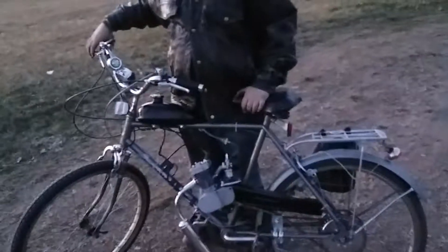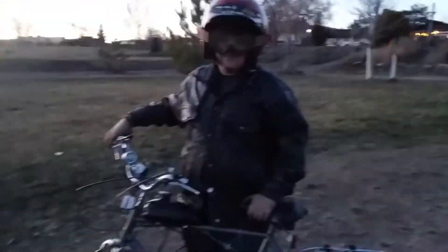Alright guys, trail riding with the Toko - first video actually on the Toko. Got the throttle working right. Hope you can hear me, I'm wearing a helmet.